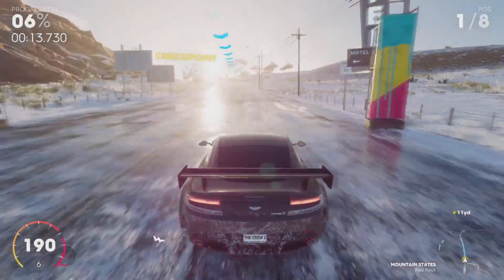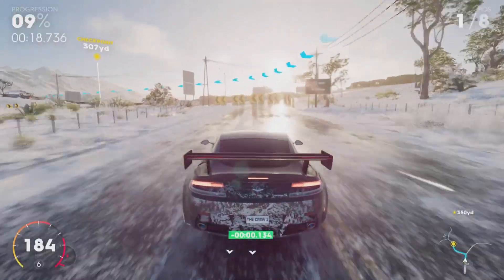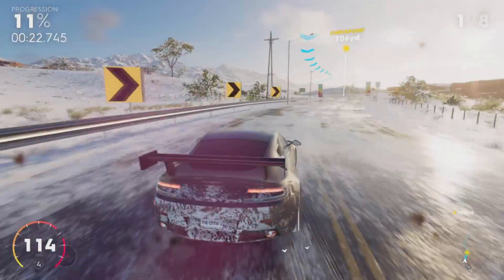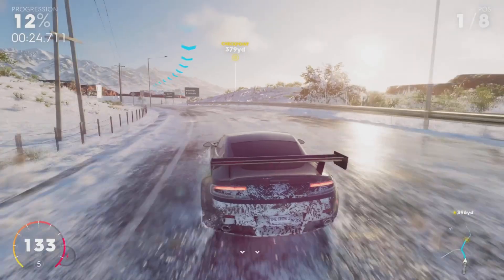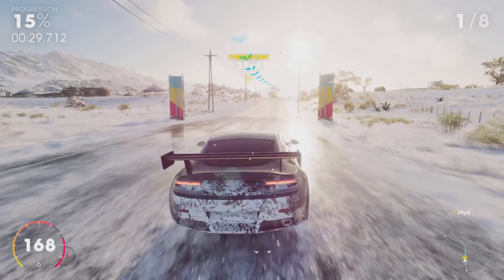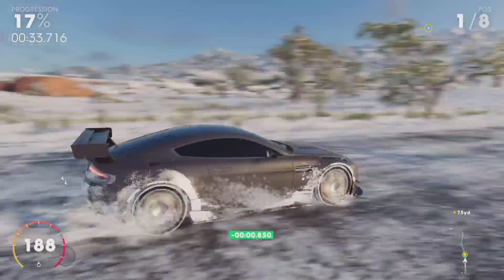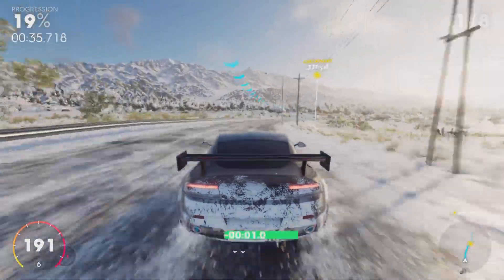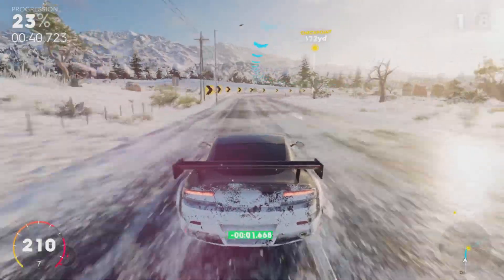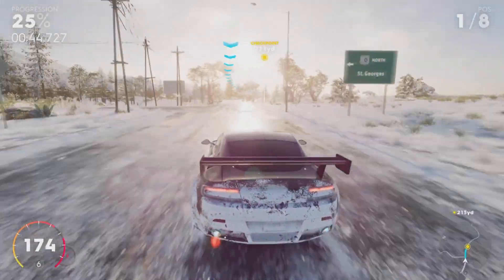I've got a new headset so maybe that's why it sounds better, but the vehicles recently have been sounding a lot better on this game. Either way, so far it's putting in a shift and doing very well. It's very quick, even in the snow, though the handling is a bit heavy.